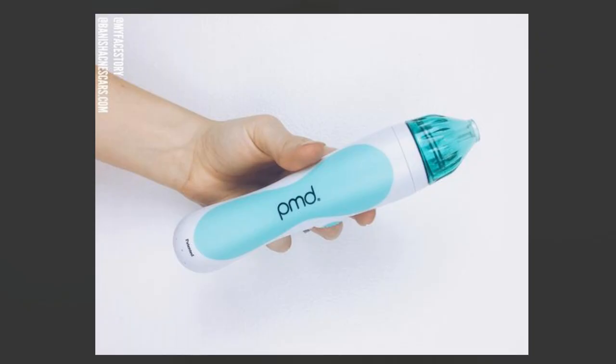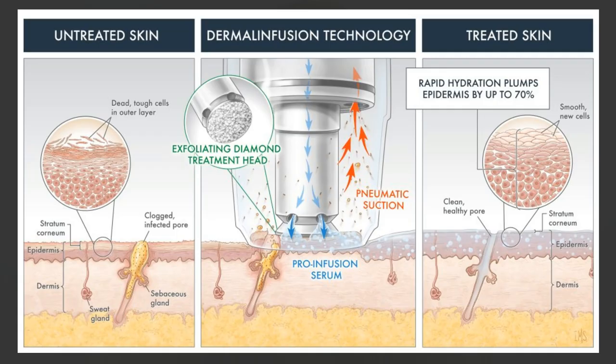So first, let's talk about the PMD a little bit. What the PMD is, is a personal microdermabrasion. If you guys don't know what microdermabrasion is, it basically is a machine that takes off the top layer of your skin, revealing newer, younger, healthier looking skin. Taking off this top layer allows for skin cells to regenerate more quickly, and then you're reducing fine lines, acne, acne scarring, things like that.